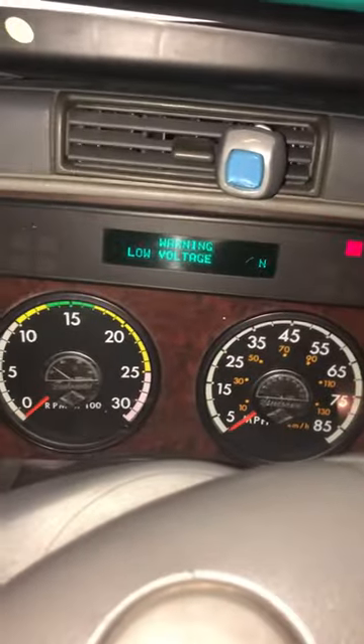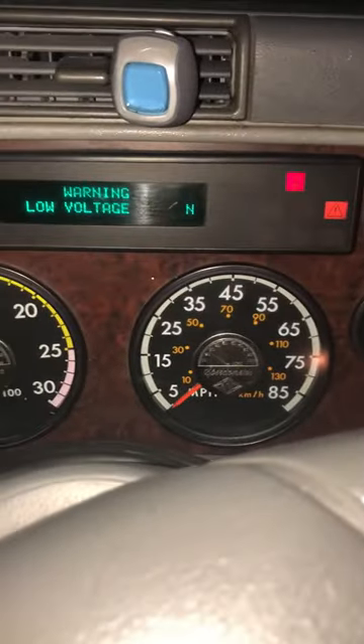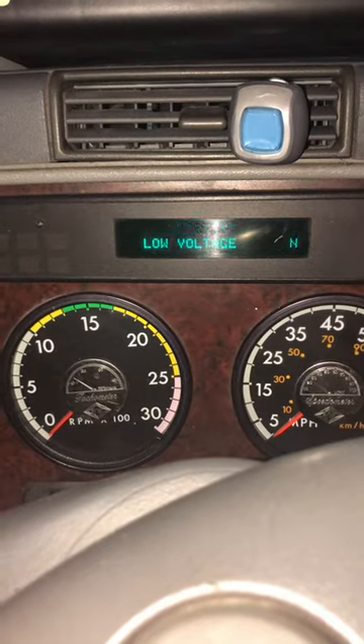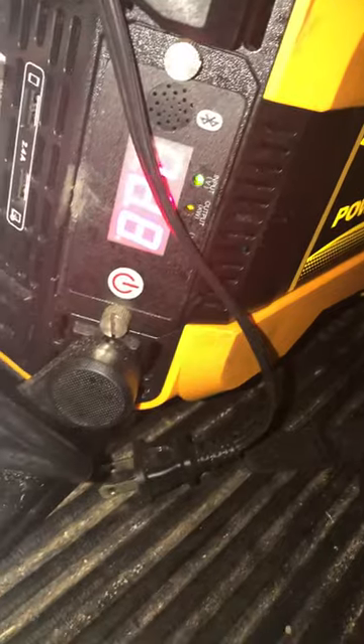I don't know if y'all can hear that, but there's a ticking noise. I haven't done anything with my dash, and my gauges just cycled. I'm getting low voltage — this is saying 12.7 volts and this is saying 12.8 — but as you can see, the key is in the off position.